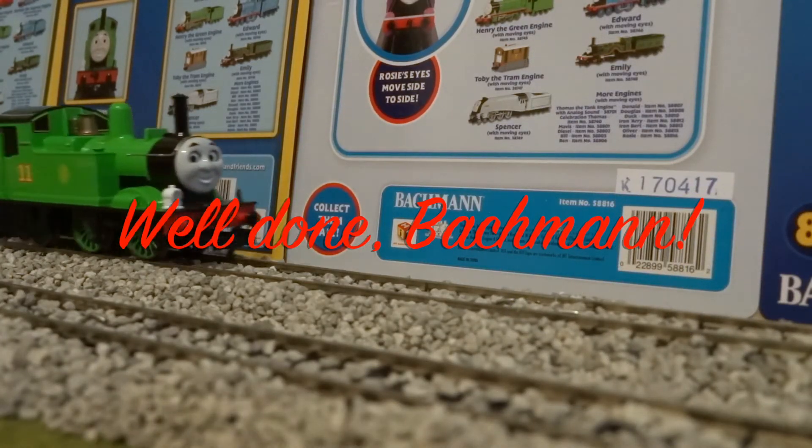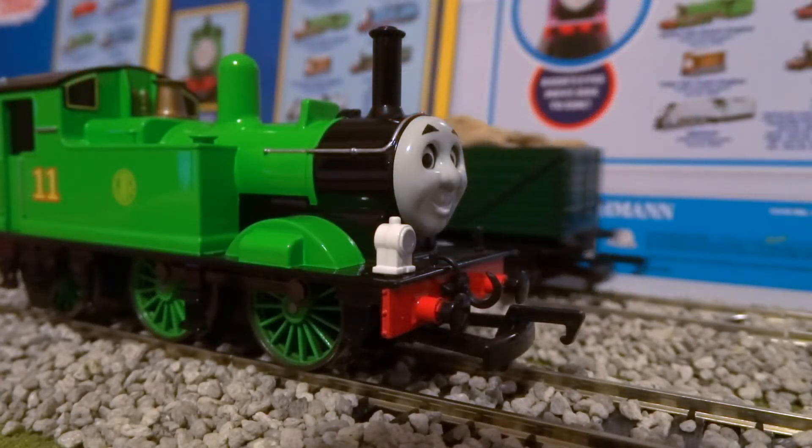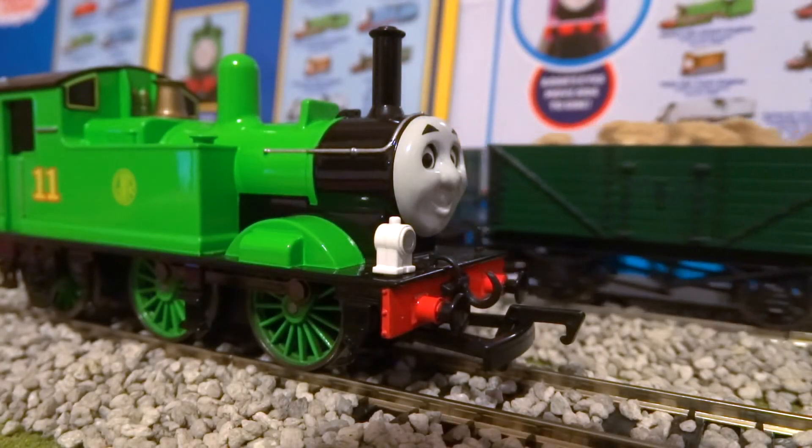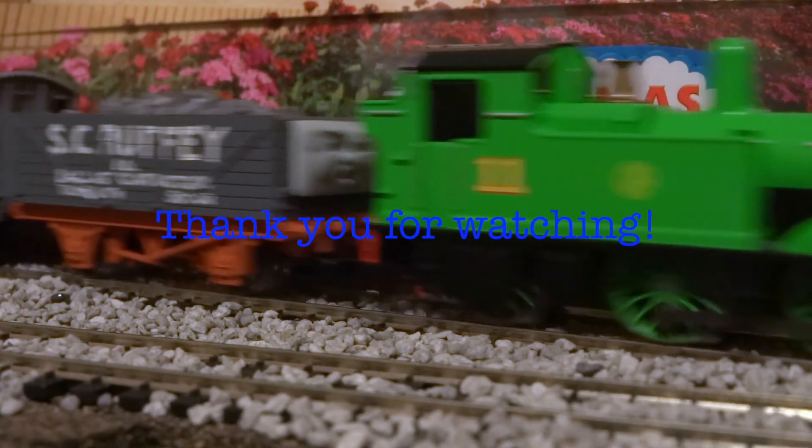Even if you don't like them as characters, it's nice to have them running around your layout with a good string, or even sitting idle waiting for their next assignment or for the signal. Tell me what you think about Bachman Oliver and Toad. If you liked this video, please click that like button to let me know. And if you want to see more videos like this, please click that subscribe button for more content like this in the future. Thank you for watching this review. I'm Hank American Engine, and I'll see you in the next video.